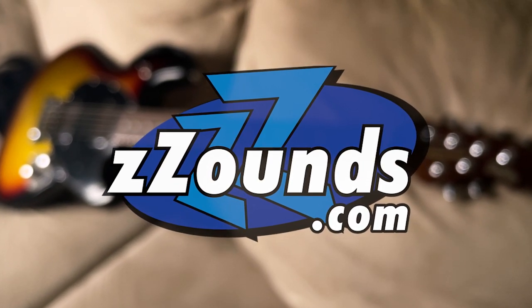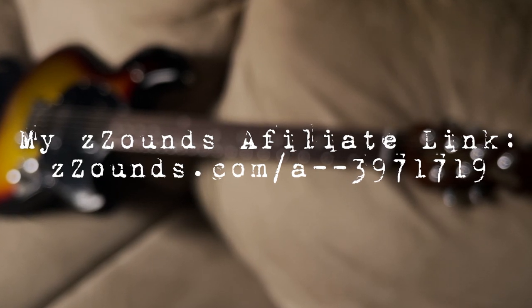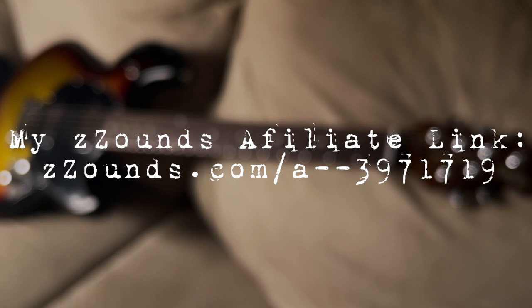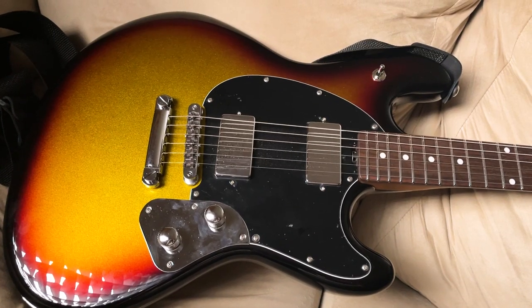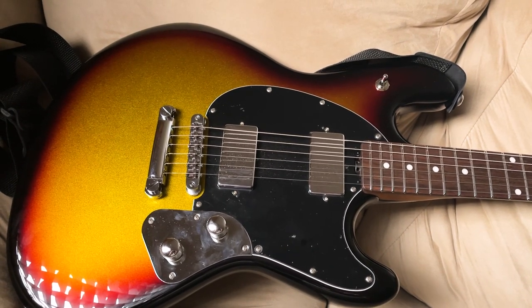It'll always hold a special place in my heart, as will Billy and everyone at Zounds. The least I can do is ask that you consider shopping with Zounds. Our partnership is unconditional — they're not asking me to do this. I'm doing this because I want to, and because their payment plans, shipping, and service are unmatched. Back to the guitar though: it's a game changer for me because it's premium in every sense of the word.